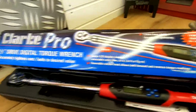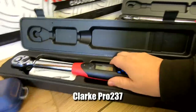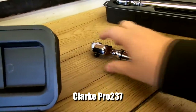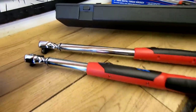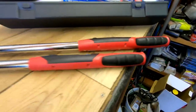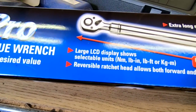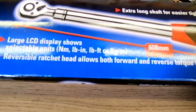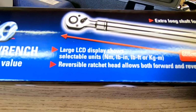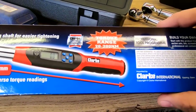The half inch one at the back is the Pro 237. The real difference between them is the drive section — this one is 3/8th and the larger one is half inch. It is a lot larger as well; as you can see it's that much longer again. The half inch one goes from 20 newton metres up to 200 newton metres.